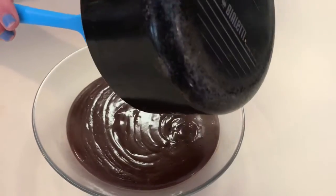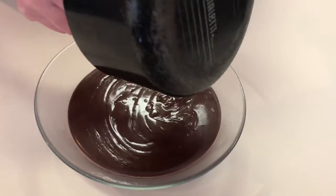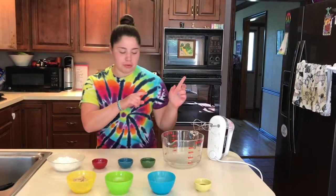Don't worry if the pudding doesn't seem thick enough right now — it's going into the fridge and will set and get a lot thicker. Put this in the fridge until it's completely cooled. Now that the pudding is chilling, preheat your oven — we need to make our cookies.